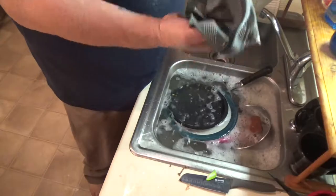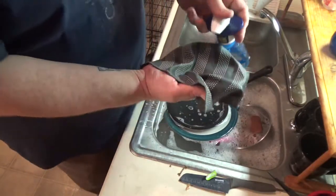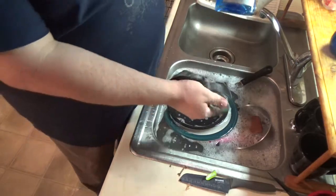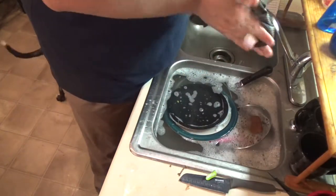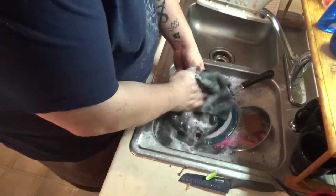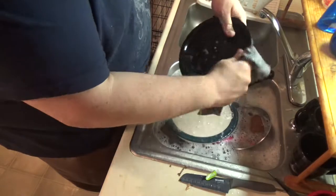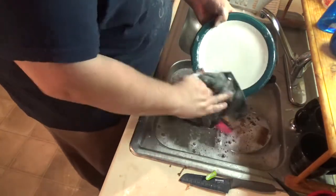Get it all nice and soaked up there. Now on all of my dishes I use Dawn's Erasing Foam — I have it in the water as well. And you just put a little bit on there and let's scrub up these plates. Making some quick work of it.